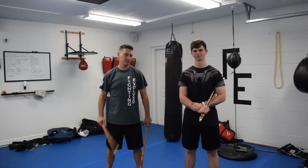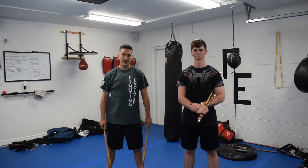Hey guys, it's Drew from Fighting Evolve. My man Jacob and I are going to work a drill today. It's called V-Abril 8. Researched Floro V-Abril — he was an amazing Escrimador.